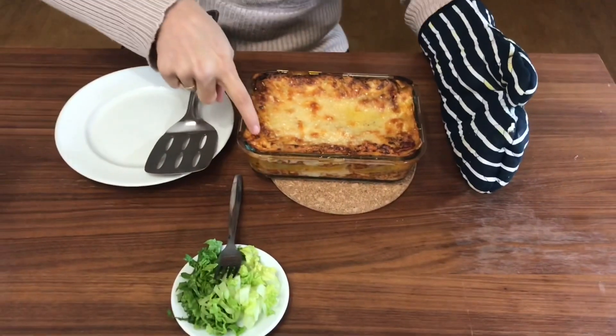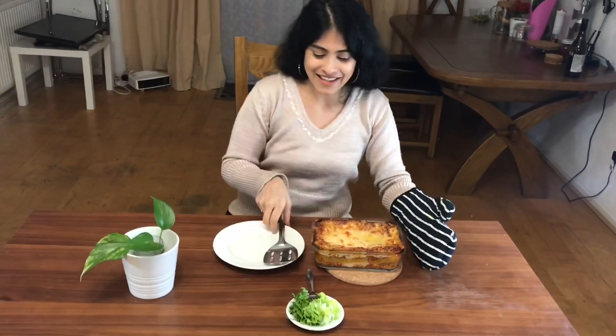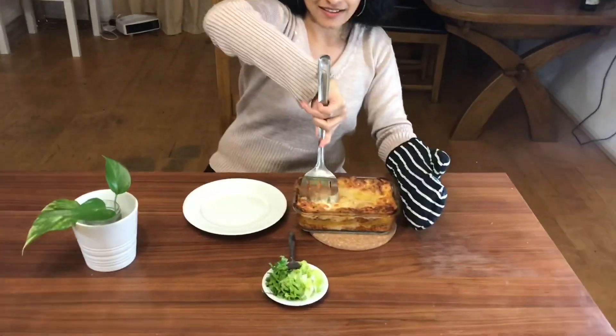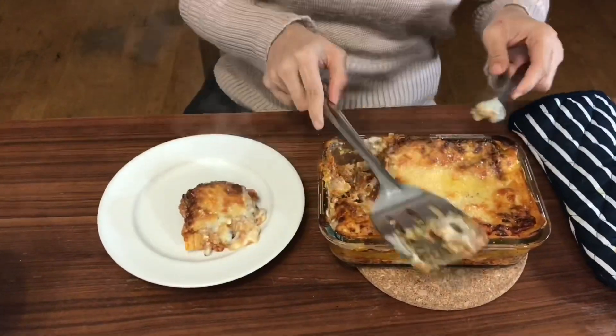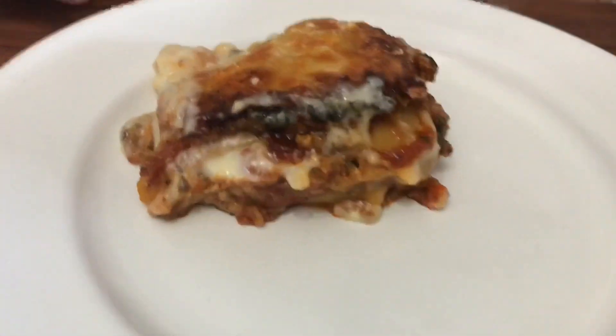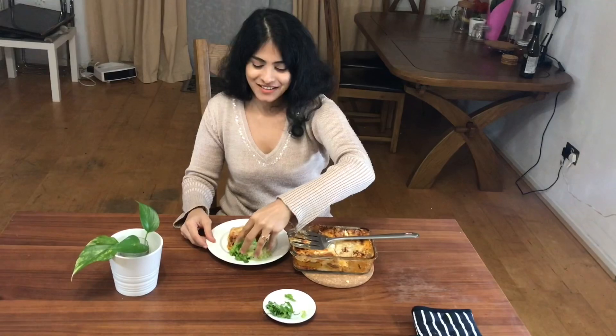Do you see these burnt edges of the lasagna? That is what I love about this. Now let's cut into it — wow, the layers are so soft in there. Look at those beautiful layers of the lasagna. I love the red wine added in this — it's so delicious. Now if you do try this out, write in the comment section and tell me how yours turned out. And just some leaves to serve along with the lasagna.